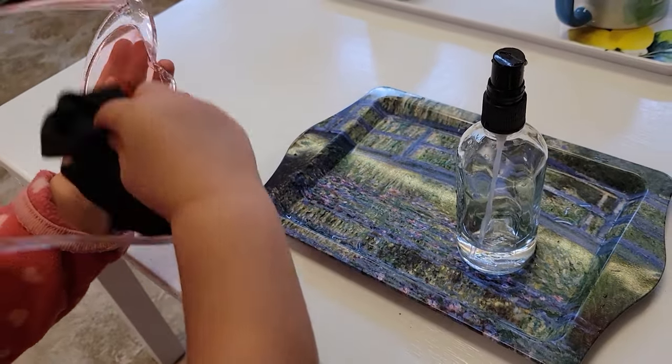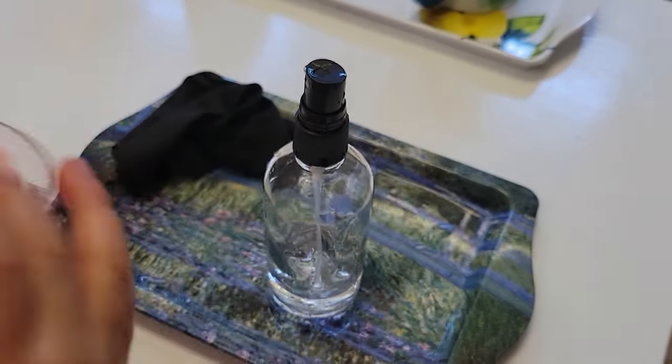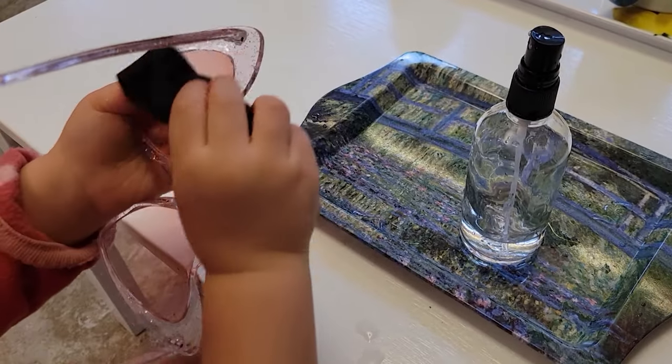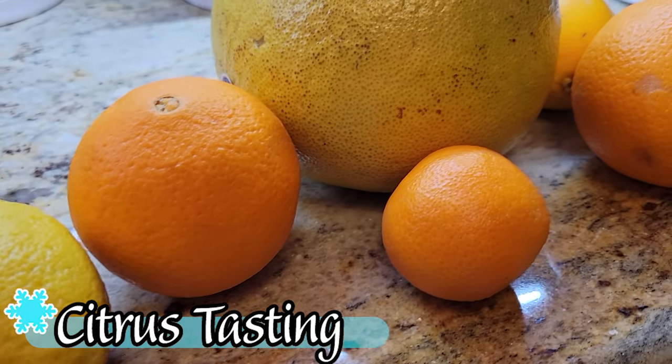Although it's not always sunny in winter, there are a lot of fun sunglasses out during the holiday season, and cleaning sunglasses is a really fun practical life activity. Not only are they working their hand strength with the spray bottle, but they're also coordinating the use of both hands.